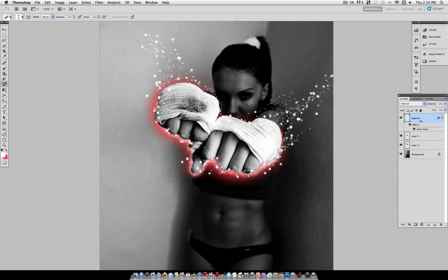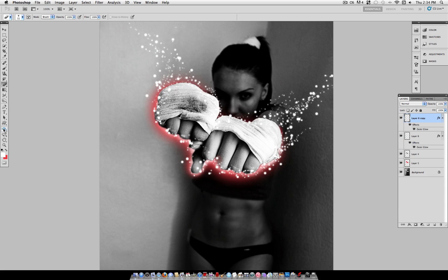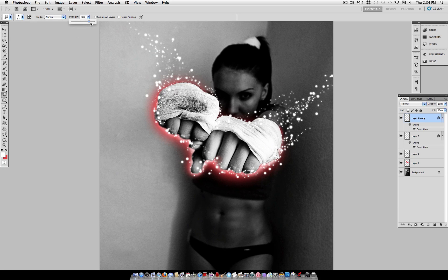Now to create even more of a final touch, duplicate this layer and grab your smudge tool — just a regular soft round brush at about a size of 80 to 100, with the strength set to about 75. Smudge through with that same trail of motion, and you'll notice that creates glowing streaks, which is a nice little detail to add. You can even lower the opacity of that layer a little bit if it's too strong.